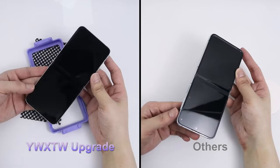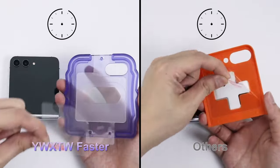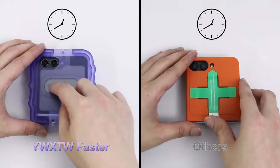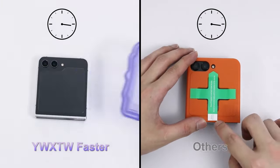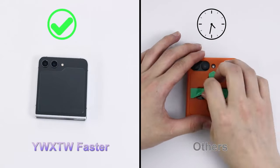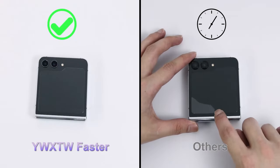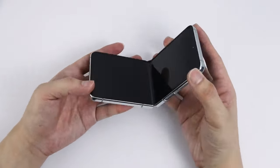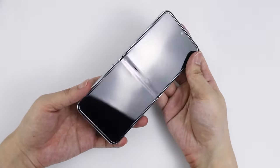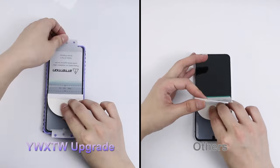For enhanced protection, the front screen and camera protector use premium 9H hardness tempered glass, safeguarding against scratches, drops, and daily damage. The third-gen oleophobic technology keeps the lens clean and fingerprint-free. The camera lens protector boasts 99% light transmittance for high-quality images and videos without glare, maintaining the phone's original shooting capabilities. A lifetime guarantee covers any quality issues with replacements or refunds.